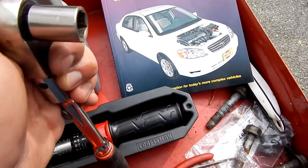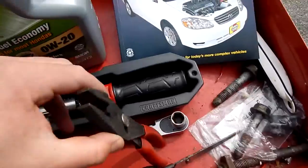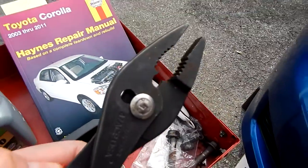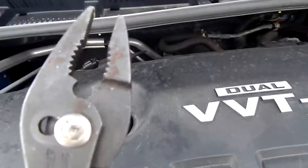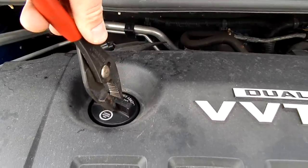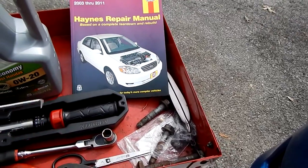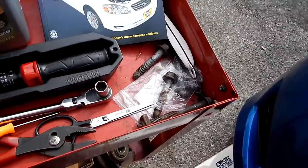And a 14-millimeter socket for the drain pan. You may or may not need these pliers to get the oil filter cap off — you'd just use the wide setting, just like so. And a pick so you can get that gasket off the oil filter cap, and of course your oil filter.